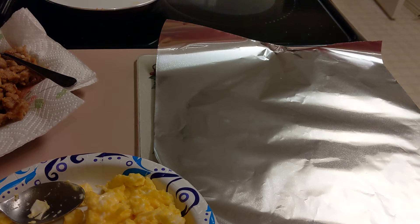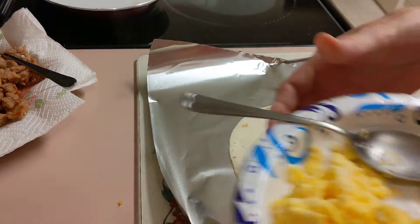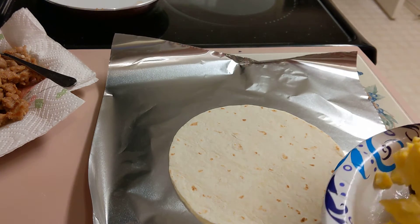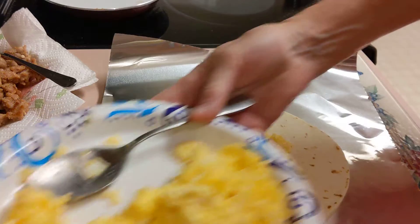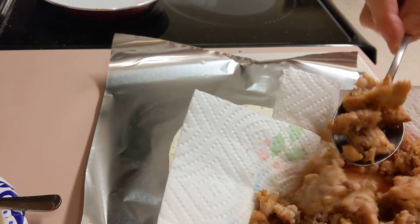It's a simple process. What we do is I'm going to put that tortilla down, take some scrambled eggs, put it in the middle. A generous amount of eggs because I have a lot. The next ingredient I'm going to use will be some of this sausage.